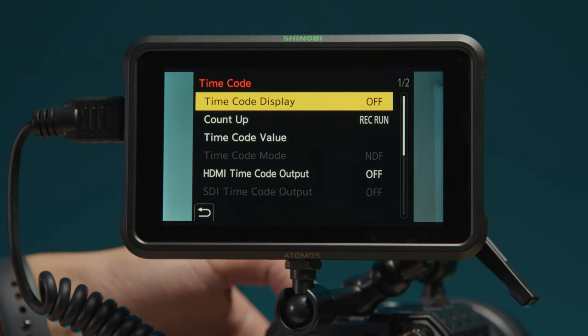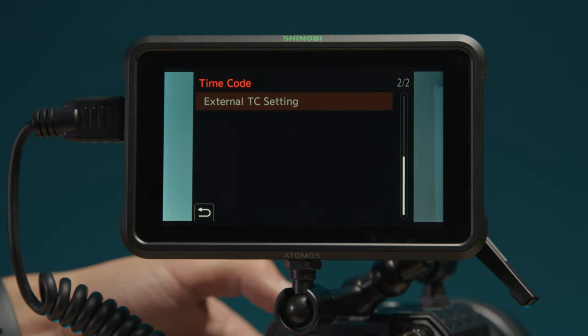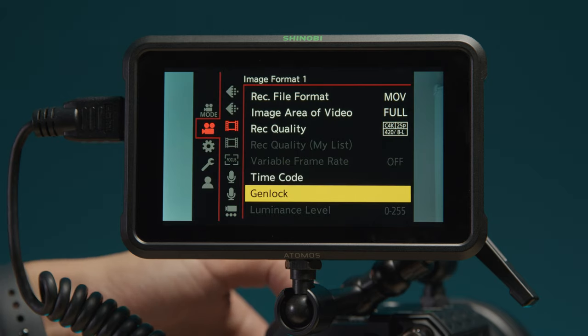With multi-camera work in mind, these block cameras also have dedicated BNCs for timecode and Genlock, so sync really shouldn't be an issue.